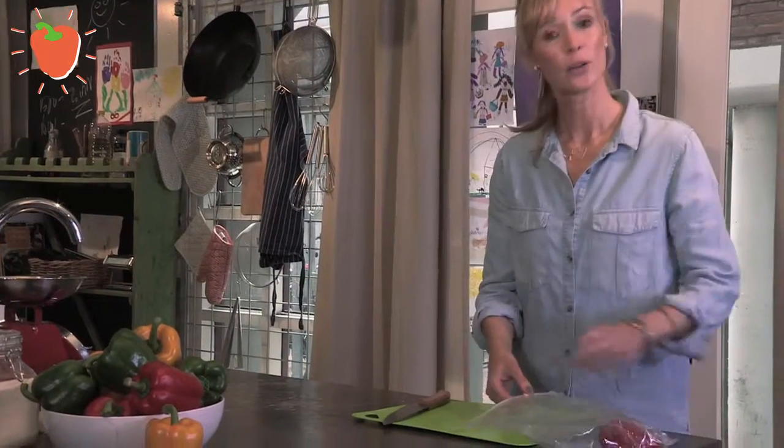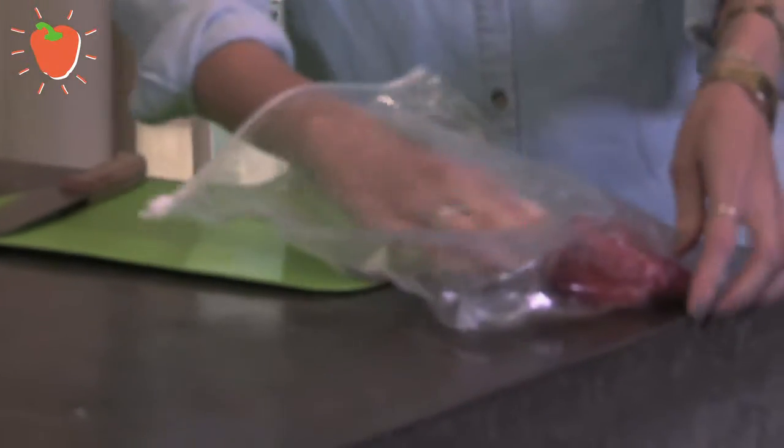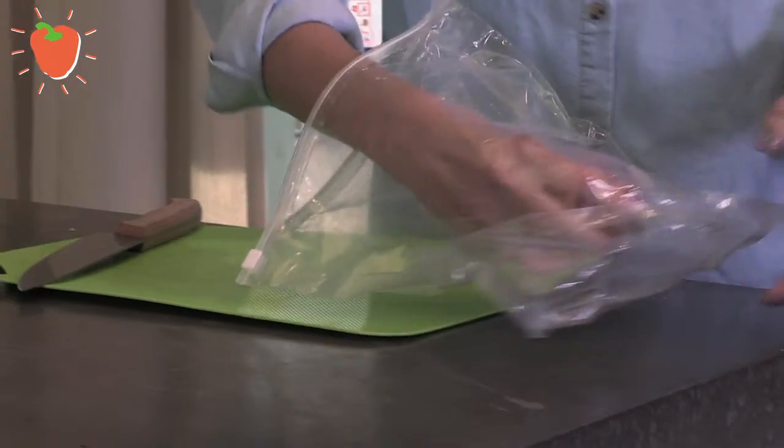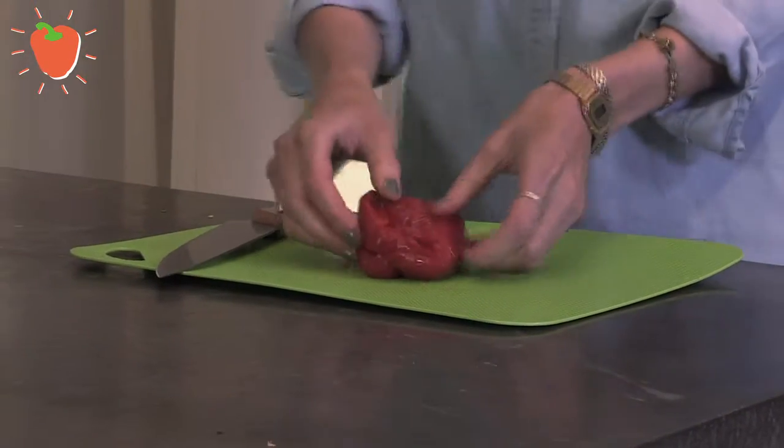Today I'm going to show you how you can easily peel a grilled pepper. Put the grilled pepper into a plastic bag so it can easily cool down, and your peeling will be much quicker as well.